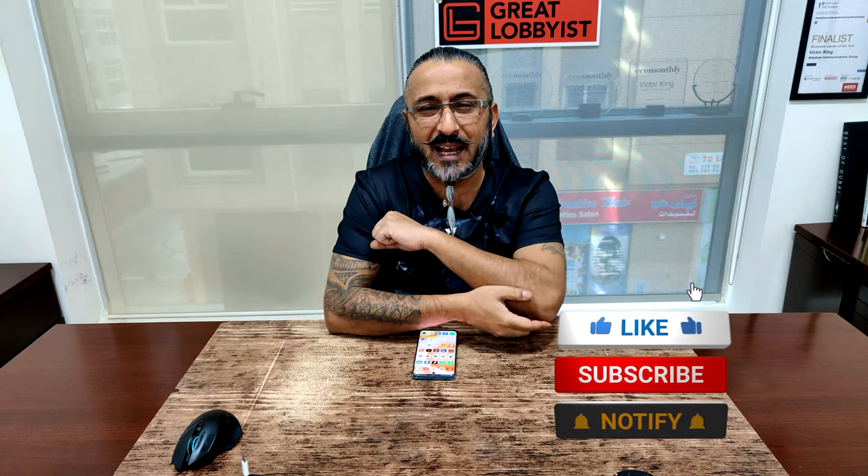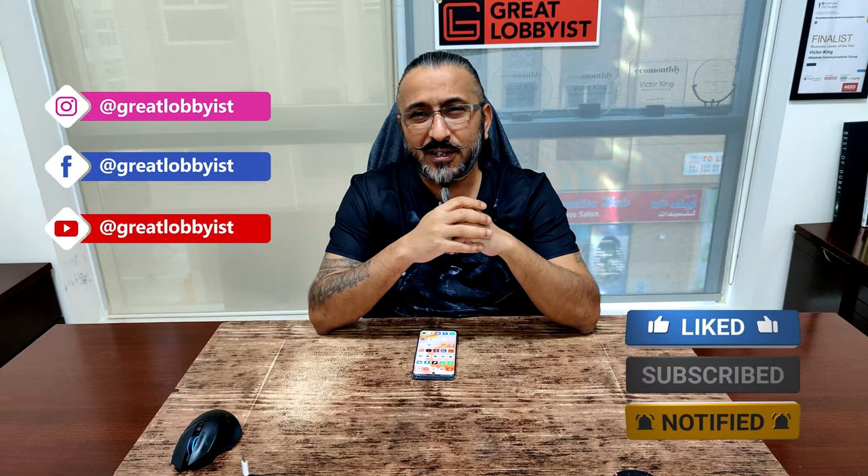Before we get into it, make sure you press the subscribe button and the notification icon. If you're watching us on Instagram, follow us there and like and share our videos. We're also on TikTok and Facebook — handle is @greatlobbyist — and on the web at www.greatlobbyist.com. We also have a lifestyle channel called GL Live on YouTube, so look it up and subscribe there as well.